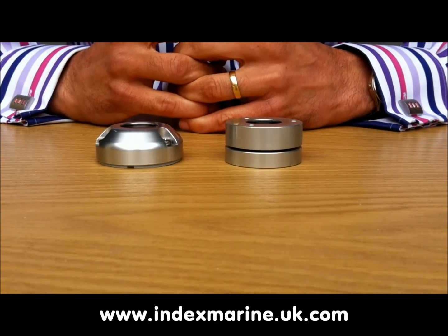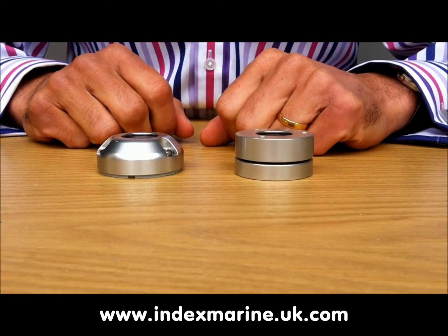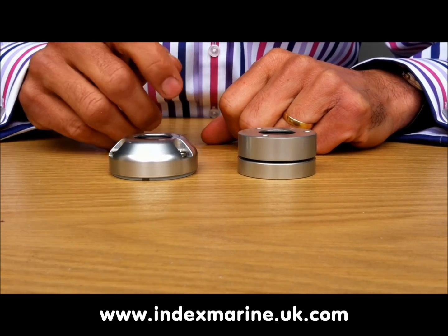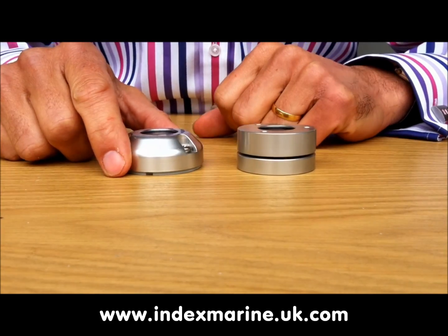Let's take a look at the old and the new glands side by side. Here is the old M20 gland and here is the new DG20 gland. Immediately you can see the new softer shape, which not only looks nicer but also makes the gland less susceptible to knocks or damage.